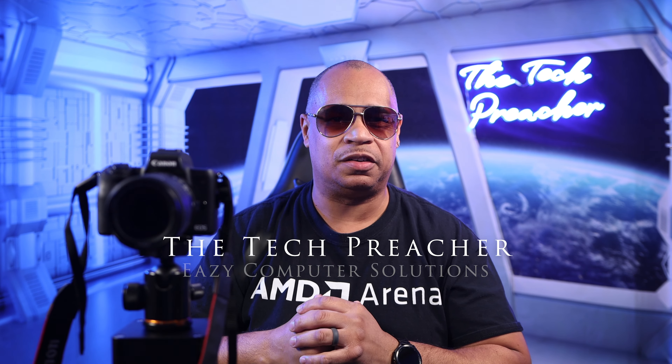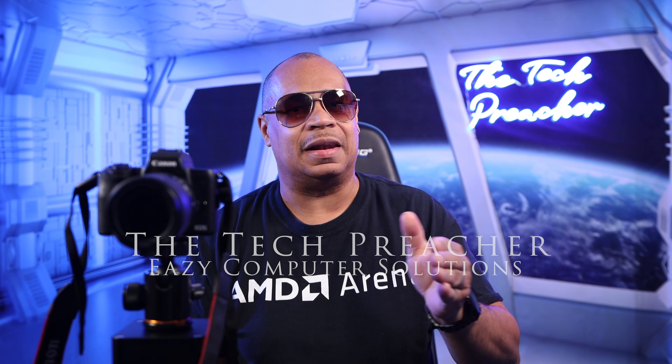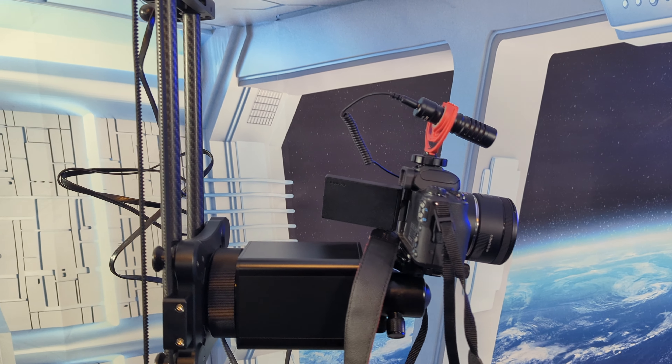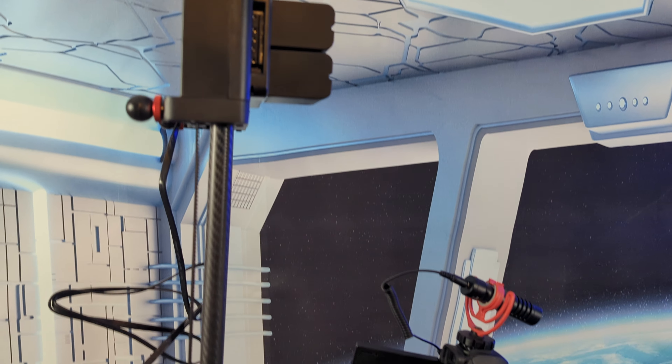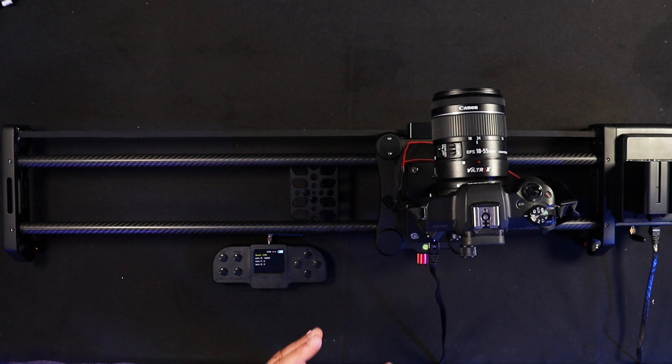What's up everybody, this is Dr. Tech Preacher. On my channel you see a lot of what we call b-roll — footage as I give commentary about the products I present. I made a video about my first slider, but here in the studio I have the new GVM 2D slider, and this one is much better than my previous GVM slider. Sit back, relax, get your popcorn ready, and follow me on this journey.